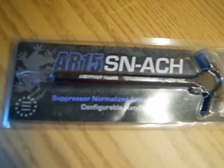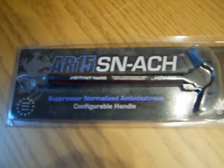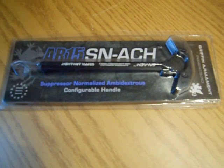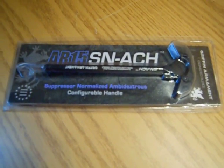How's it going YouTube? I thought I'd give you a little review on the Griffin Armant AR-15 SNATCH, which stands for Suppressor Normalized Ambidextrous Charging Handle.